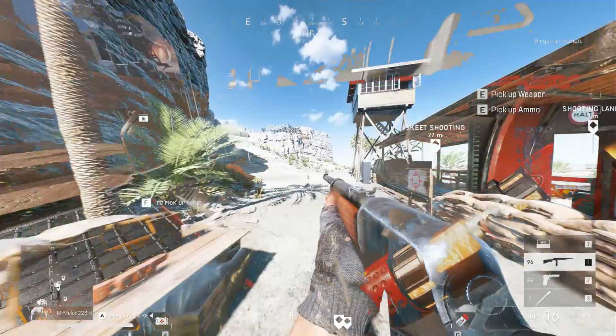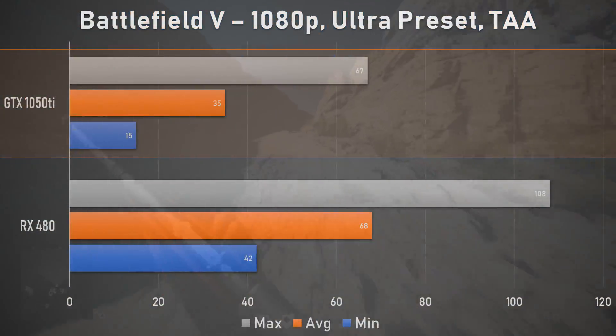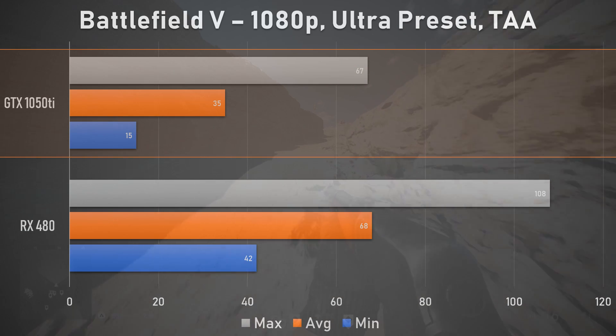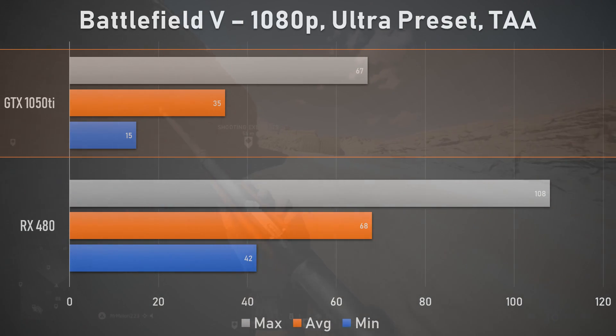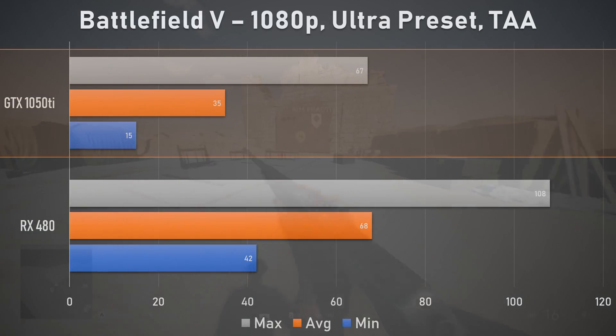Things don't look too great when running our Battlefield 5 benchmark either, with the Nvidia GTX card trailing behind the cheaper AMD offering by a huge 49%. Sure, the 1050 Ti is targeted at delivering console level performance, but when compared to our substitute RX 570, this performance from the green team just doesn't cut it.